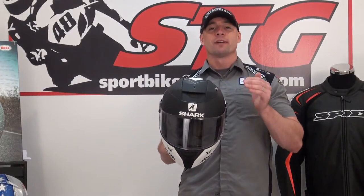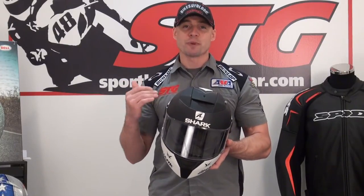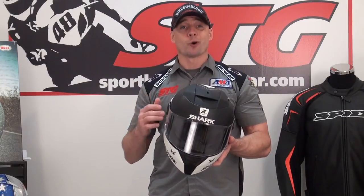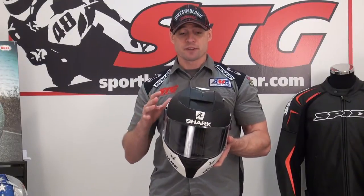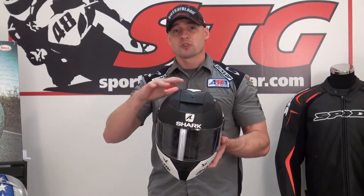Let's talk about sizing. I measure 58 centimeters right on the money. Using the size chart for Shark puts me in a medium. That's what this is. It fit and felt great. I really, really like the fit of this helmet. And this is, without a doubt, driven right towards the street rider.